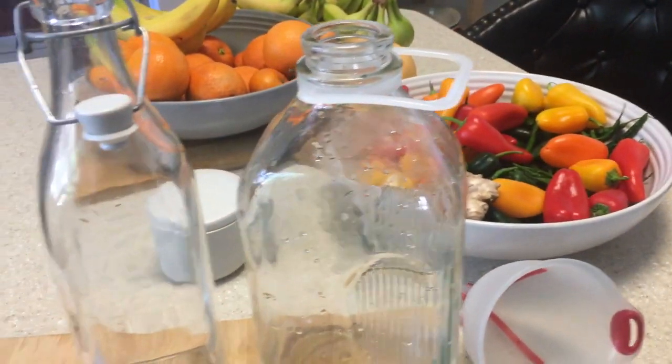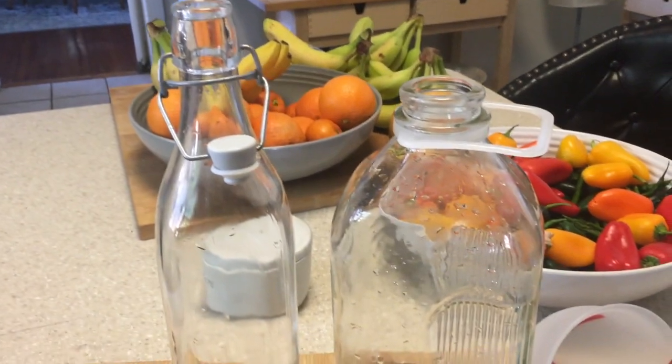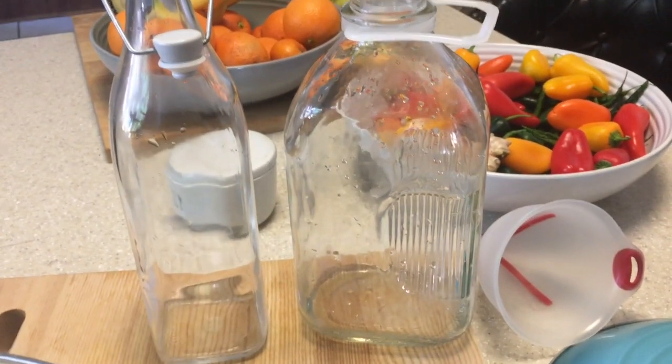I have my two jars ready to go. I'll show you what it looks like after I've filled them.